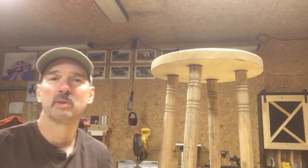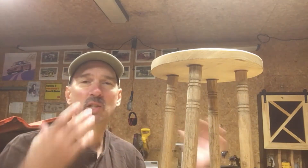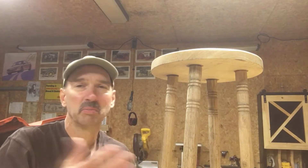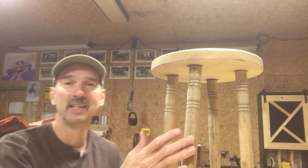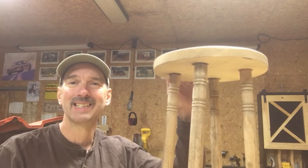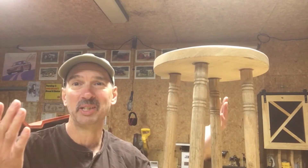Now what do you do? You get all excited — you just finished your project. You just made a plant stand, a bar stool, a chair, something has legs, and then you go to use it and it wobbles. It doesn't sit level. What do you do? You put a lot of hard work into it.